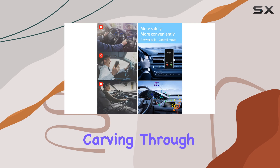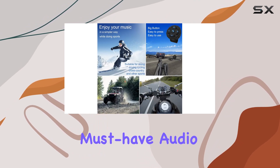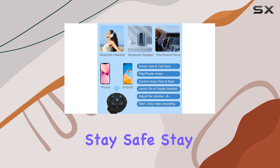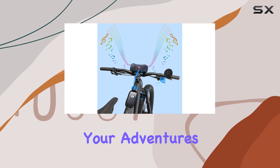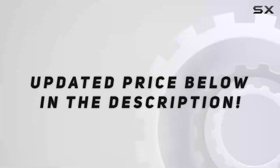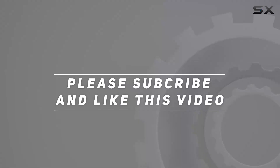Whether you're hitting the open road or carving through fresh powder, the Bygretel Waterproof Smart Button is your must-have audio control companion. Stay safe, stay in control, and most importantly, stay jamming to your favorite tunes wherever your adventures take you. Check out the video description for updated price, and thank you for watching.